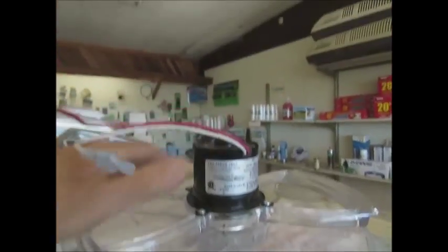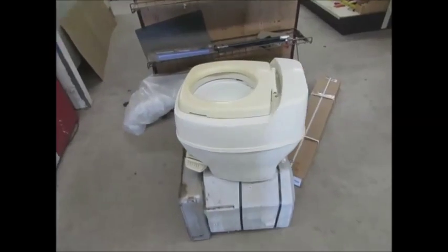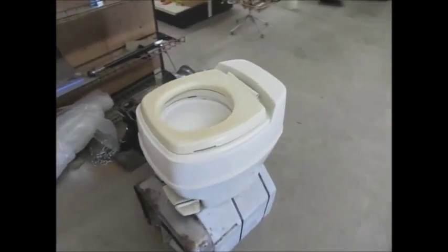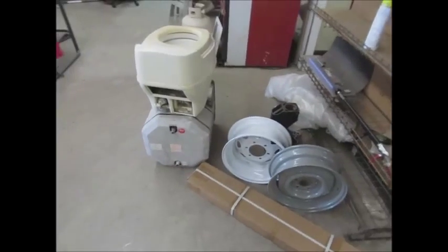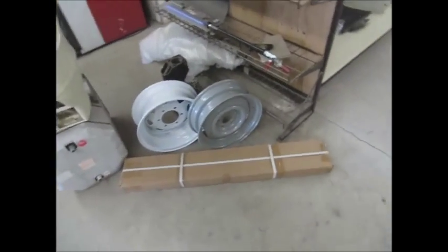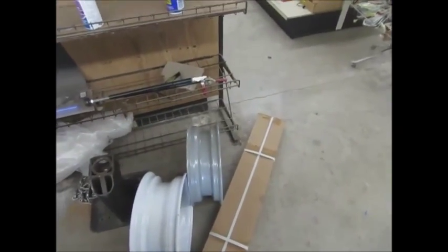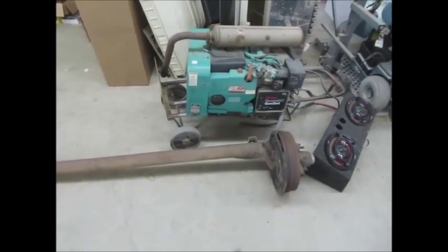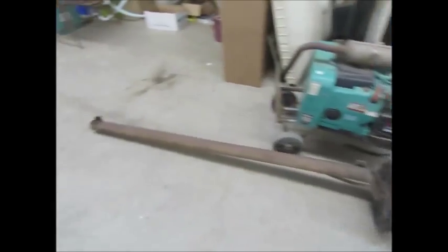12-volt DC. There's a little toilet — it has its own holding tank, I believe. Nope, that one needs a holding tank. There it is. New wheels — this looks like six inches, the gray one does. How about one end of an axle? You'd end up going around in circles with that thing.